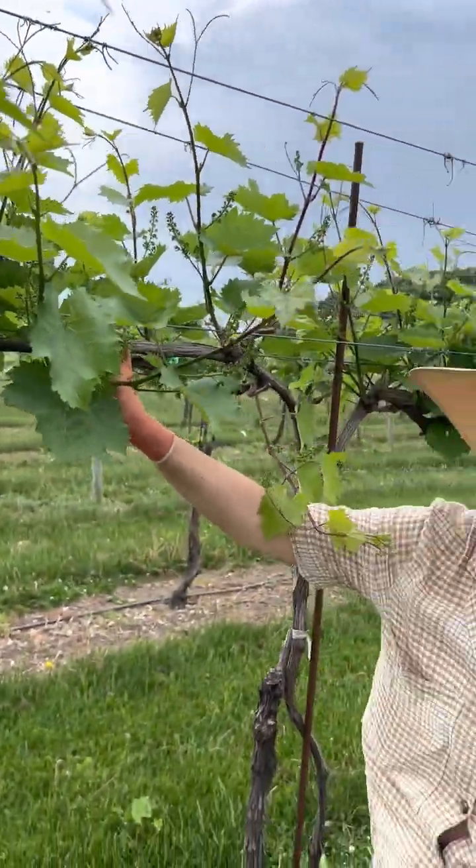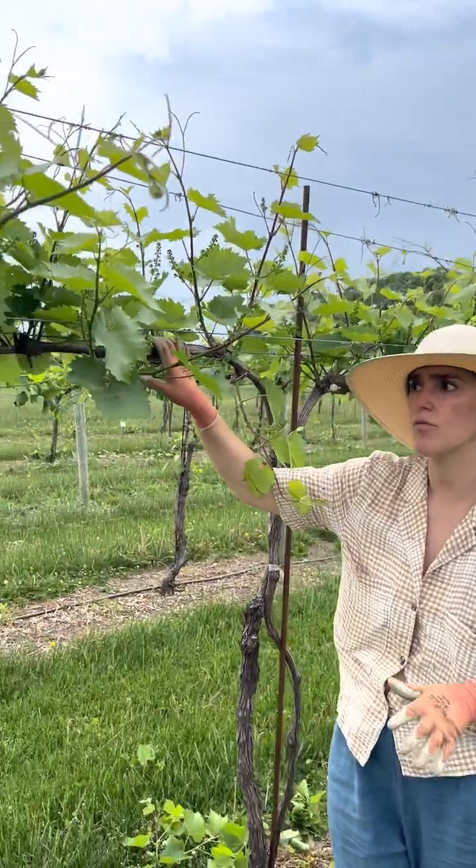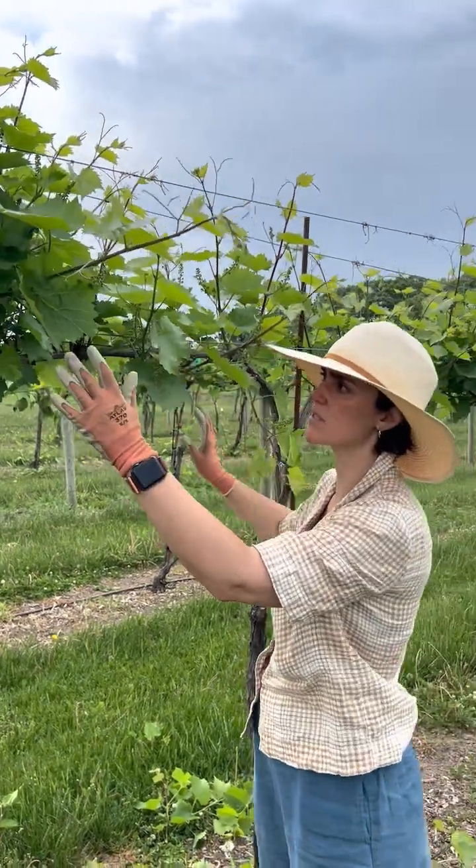You're supposed to just keep going for each one, making sure that you always keep two shoots, that they are similar in length and growth, and as homogeneous as possible across the entire vine and vineyard — so that everything is going to ripen at the same time.